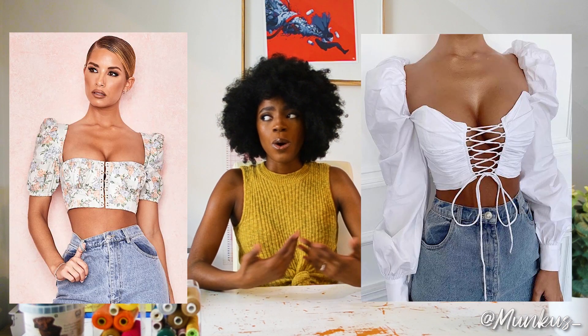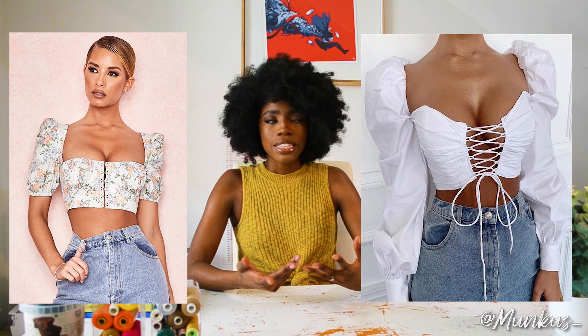Welcome back guys! We are diving straight into it — we are making a corset top, a corset that has eyelets, hook and eyes, or any type of closure that a corset usually has in the front. They basically have either puffy sleeves, long sleeves, shoulder pads with sleeves, or even a half-blazer slash corset slash top. Either way, we are making that because I know you've seen it.